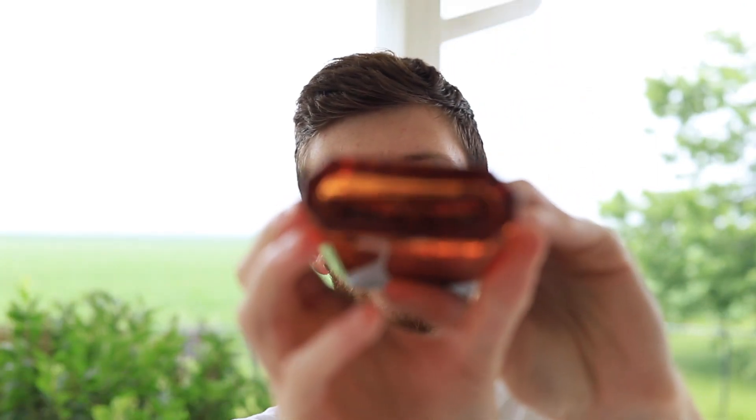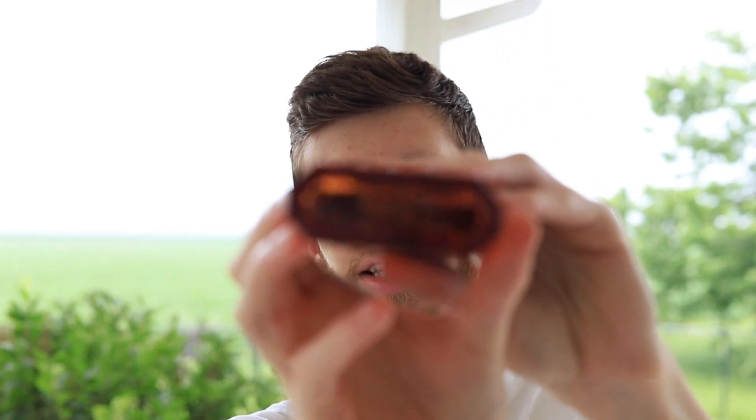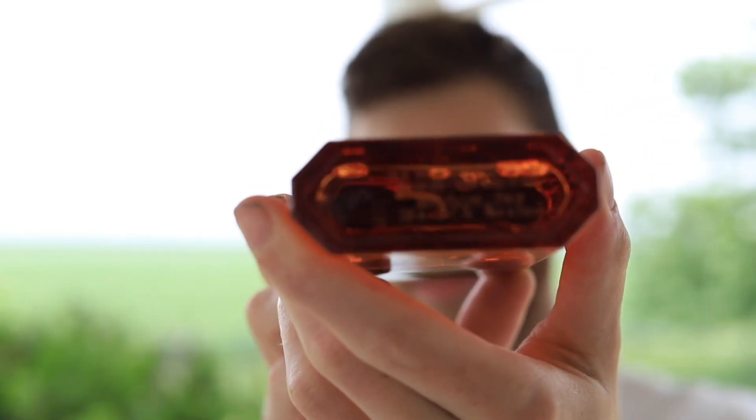But when you look at the bottom you do see the limited edition lettering stamped in — it does say limited edition. On Fragrantica, this limited edition only has three notes: grapefruit, lavender, and cedarwood, which is quite a bit shy from the original, which has a pretty extensive note breakdown.